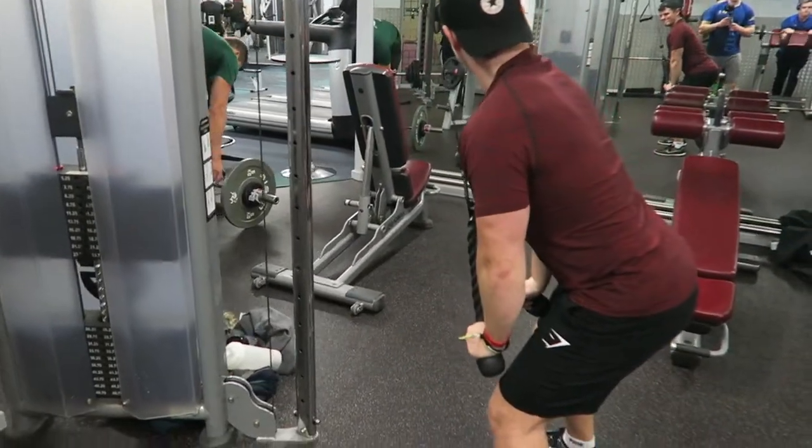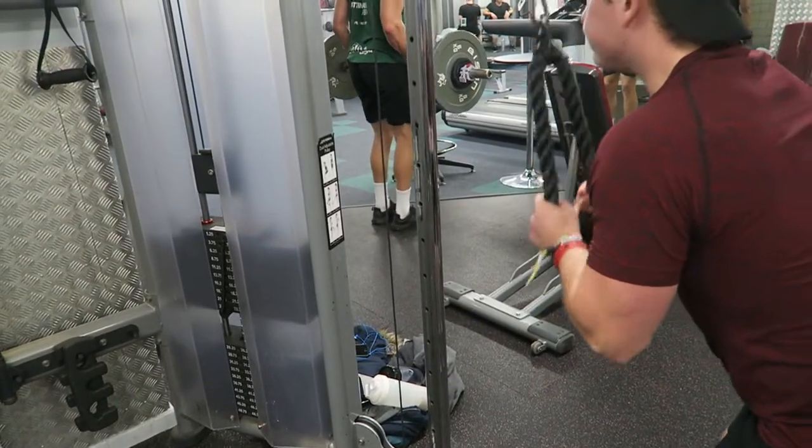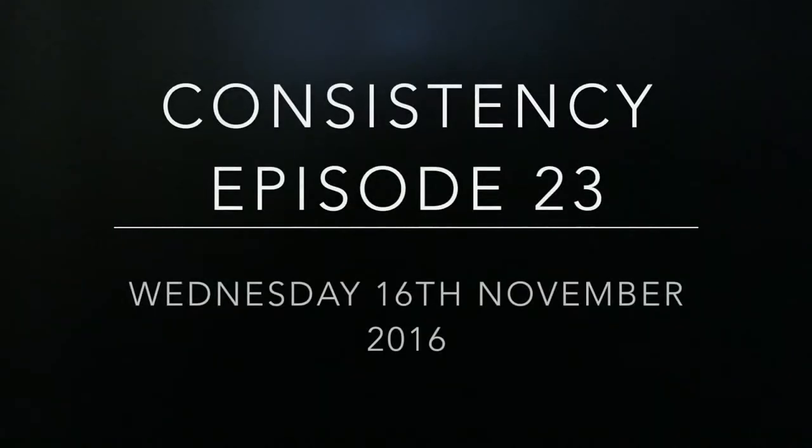That's it for the workout part of this video. If you want me to do an in-depth how-to episode on something like a tricep pushdown or bench press, just let me know. But that is it for the workout footage — stay tuned and enjoy the rest of the video.